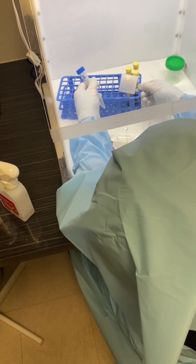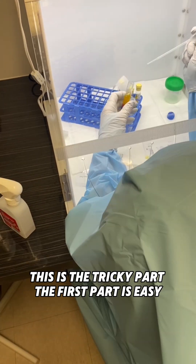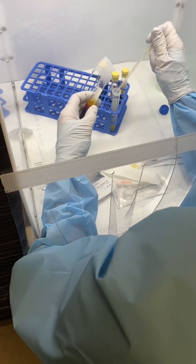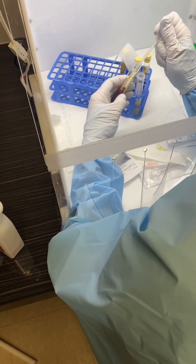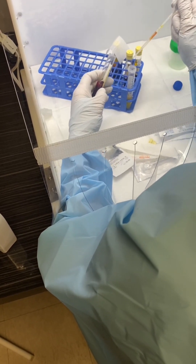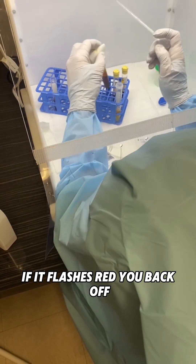I grab my pipette — this is the tricky part; the first part's easy. You can see I'm getting some red blood cells, so I back off. If it flashes red, you back off.